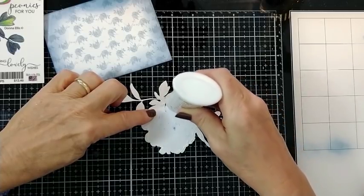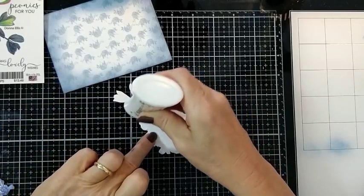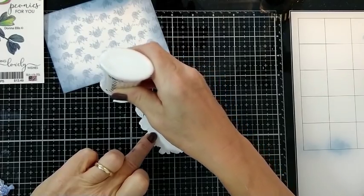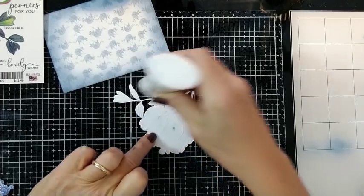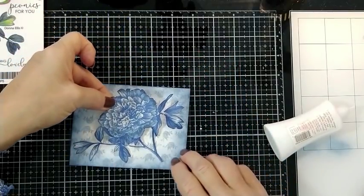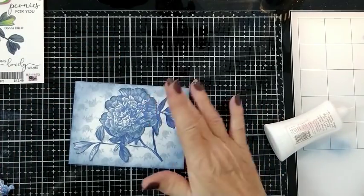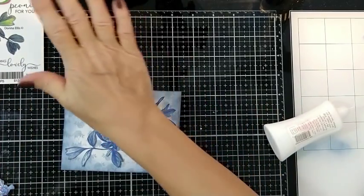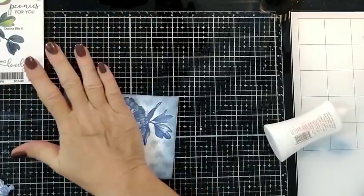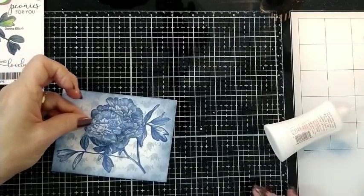I believe that little piece over there on the right would have pulled right off by now if I hadn't reinforced it. So pretty. Now if you have a brayer you could run it right across that — my hand seems to work just fine at this point. Because I used plenty of glue, now to pop this piece off, I'm going to use some foam pads.